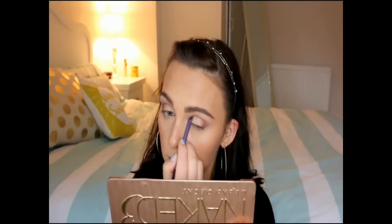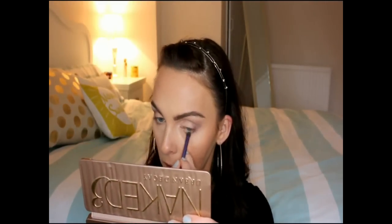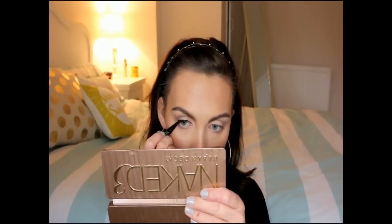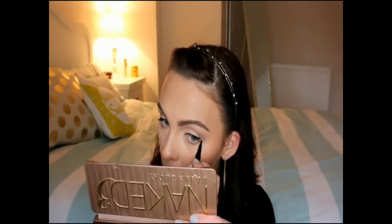With that same brush and shade Nuna I'm also going to bring that below on the bottom lash line and blend that out. Now I'm going to use Bourjois Mega Liner in Ultra Black for a very thin, simple line right across the lash line — not winging it out, nothing fancy. The key to applying eyeliner is to take your time, start with small little strokes and build it up rather than trying to do one long line right across the lid.